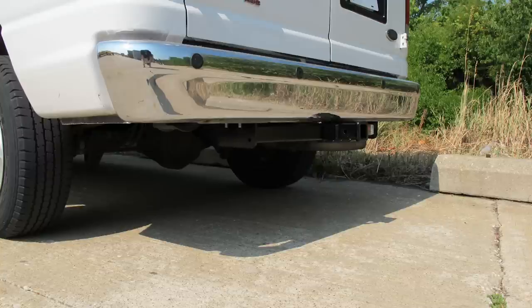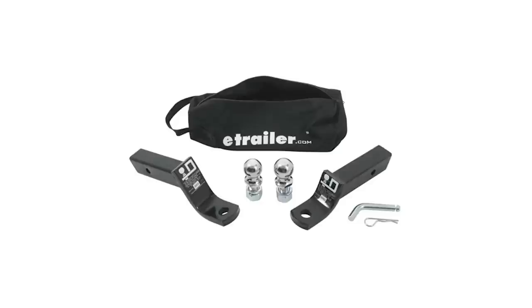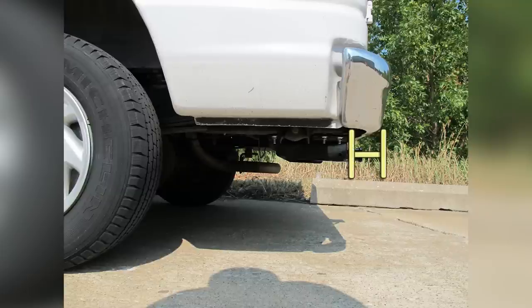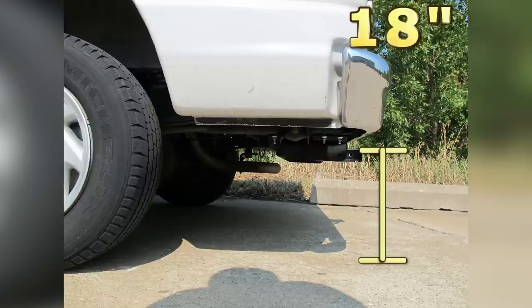Alright, this is what the hitch looks like when it's installed on the van. Next we'll go ahead and give you some measurements to help you out in selecting some accessories such as a ball mount, a bicycle rack, or a cargo carrier. From the center of the hitch pin hole to the edge of the bumper is going to be about even with the edge of the bumper. And then from top of the receiver opening down to the ground will be 18 inches.